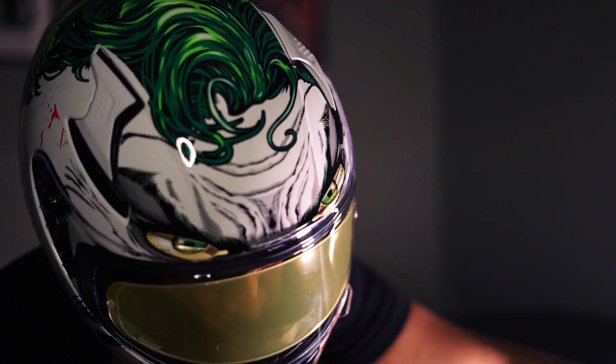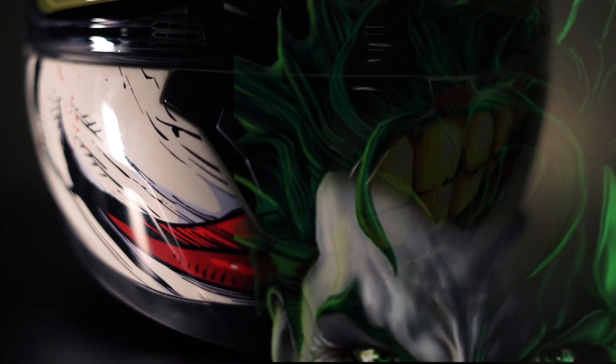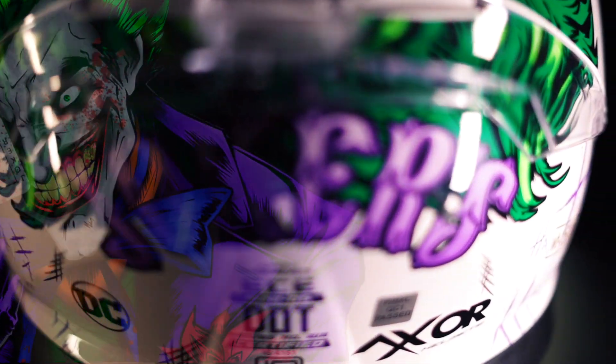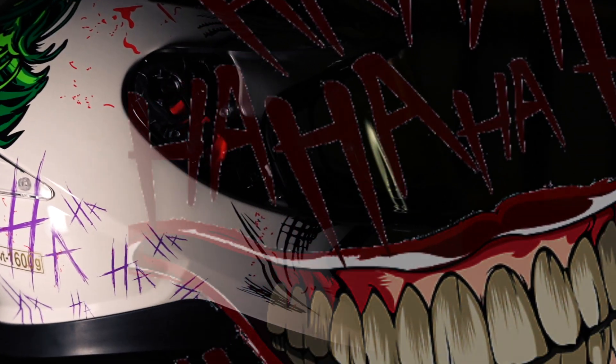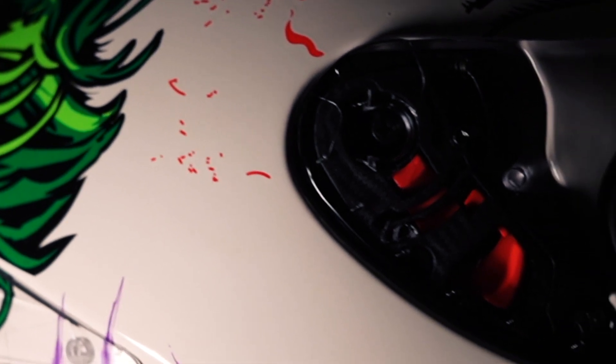Are you afraid of the dark? Are you scared?